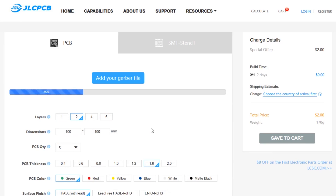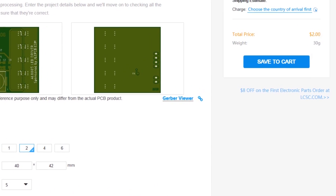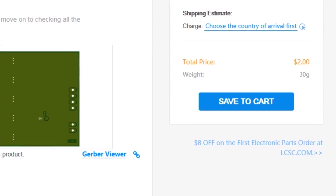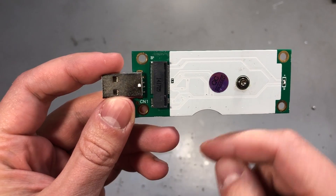And you know what else adds style? A professionally manufactured PCB for your project. JLCPCB has a great offer — for $2 you get a set of 5 PCBs. You can choose your own solder mask color with no extra cost, they even offer affordable laser-cut stencils, and the turnaround time is just 24 hours.